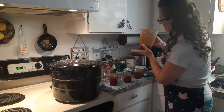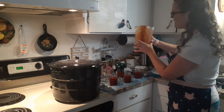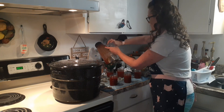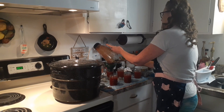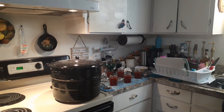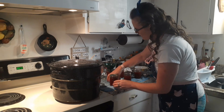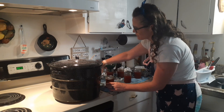Okay, that's three jars — I thought I was going to get three but I'm hoping to get six. Five jars, and if this last one doesn't fill up all the way I'm going to use it for dinner tonight — we'll have some barbecue chicken. Now I'm going to put these lids on. You want to hand tighten, not too tight, but tight enough that they'll seal.